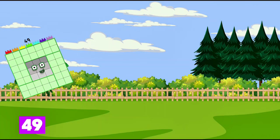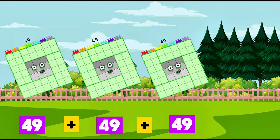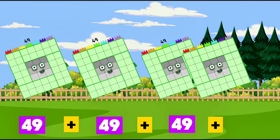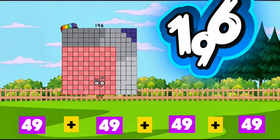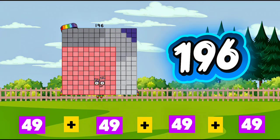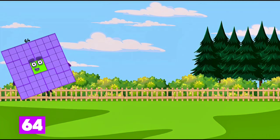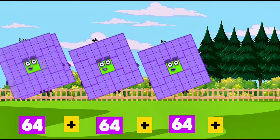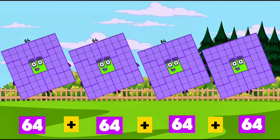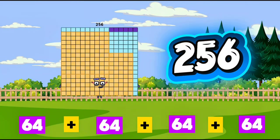49 plus 49 plus 49 plus 49 is equals to 196. 64 plus 64 plus 64 plus 64 is equals to 256.